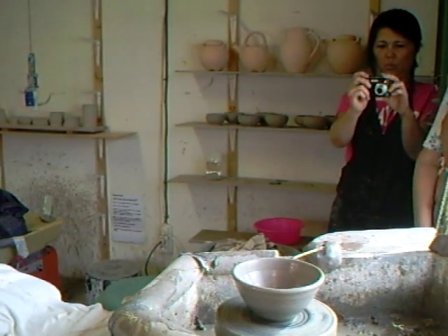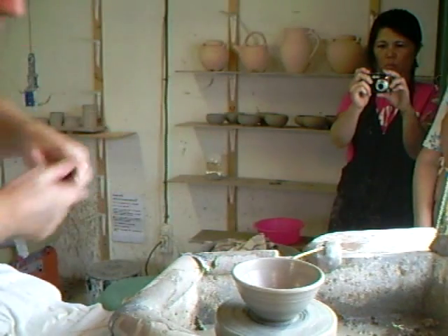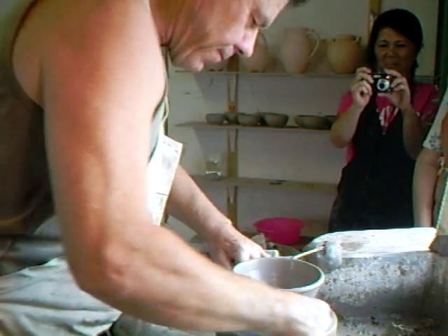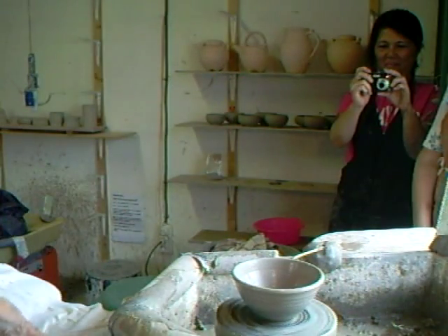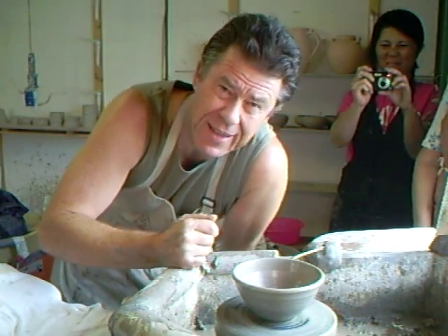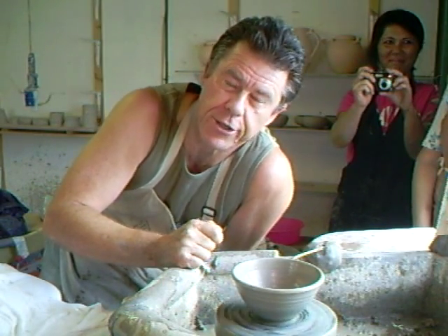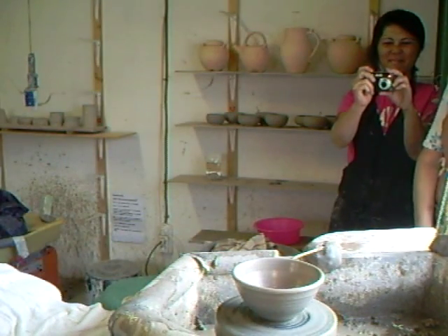So there it is folks — one GP bowl. I haven't cut him off of course, so I better do that, otherwise I'll have an embarrassing moment. Simon Leach here saying hey, have a go at GP bowls. They're good fun, and once you get into the little swing of them you can knock them off at a minute each. Take care, see you soon, keep practicing. Thank you.